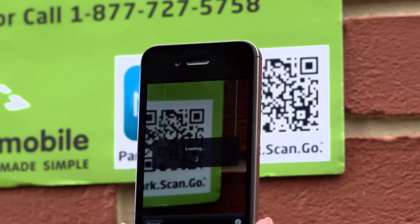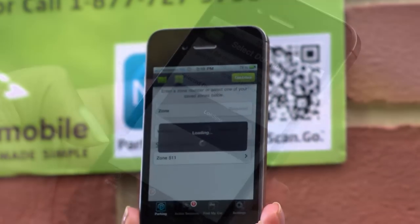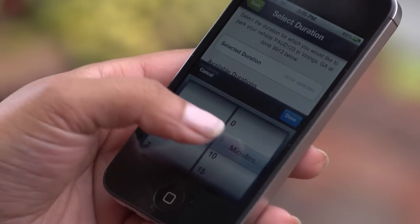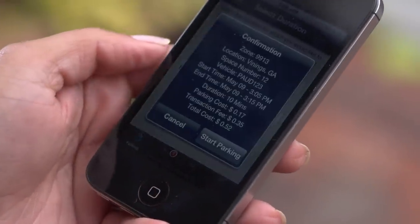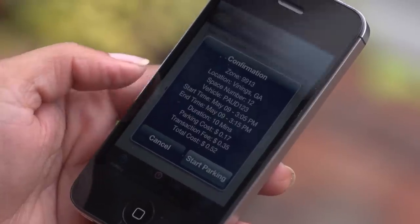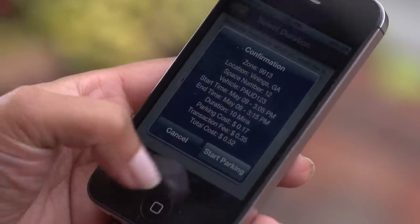You can also scan a QR code to start a parking transaction. It can be found on the meter sticker or ParkMobile signage. Just select the amount of time you wish to park, and hit start to begin the transaction.